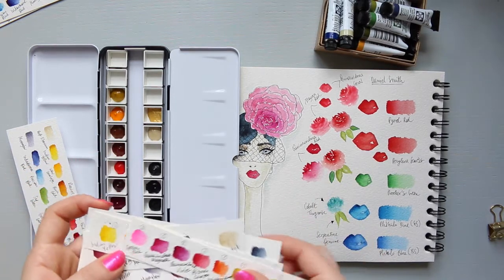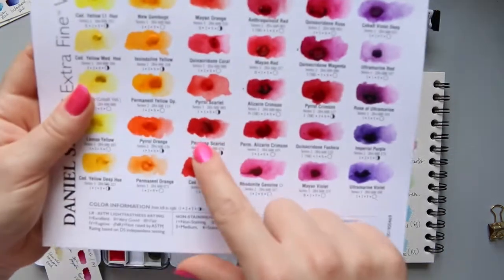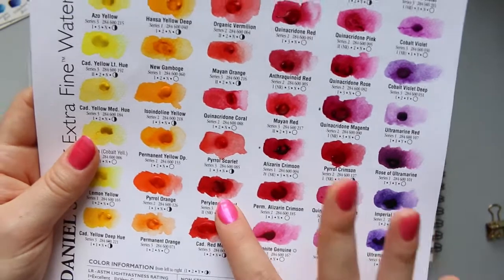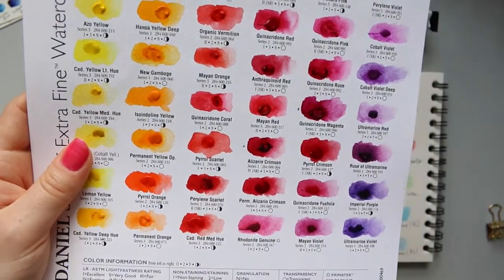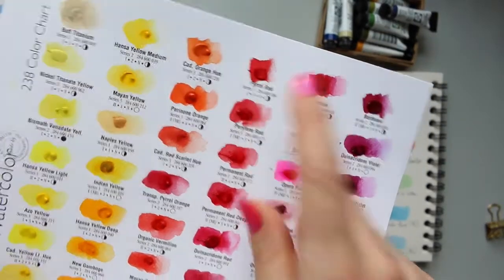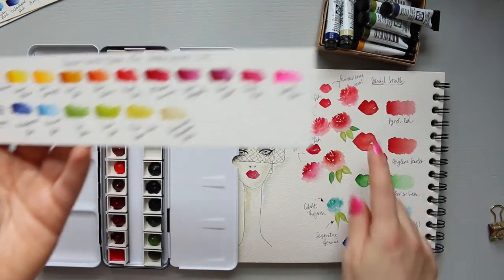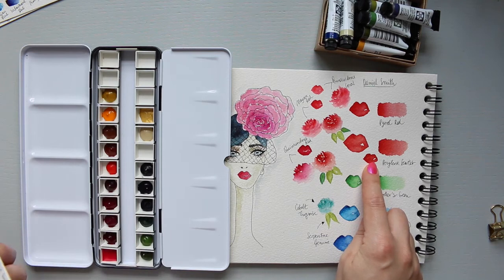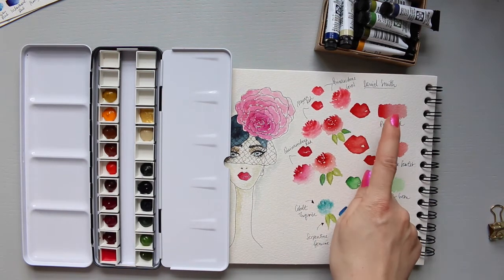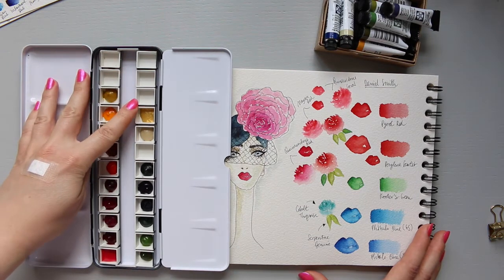Originally I wanted the Perylene Scarlet, which is a stunning and incredibly vibrant color with that organic texture - you can see it on the dot card. However, it only comes in a 15ml tube, so I went for Perylene Red instead. When I swatched them side by side, the difference is minimal: Perylene Red is a warmer-toned red while Perylene Scarlet has a little more pink, so I'm actually happy with the choice.